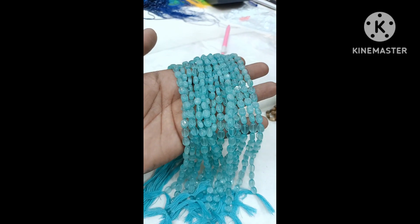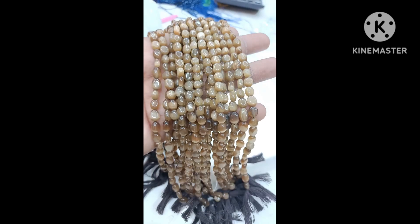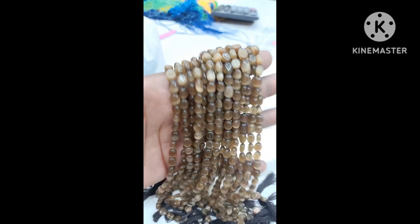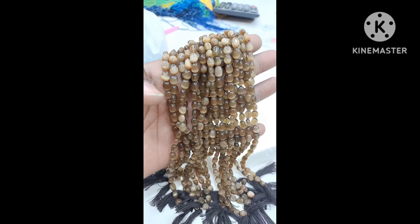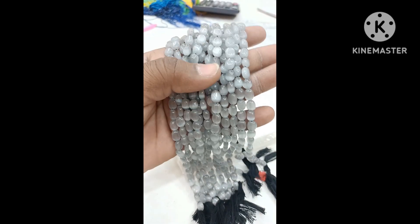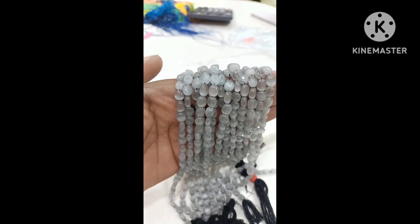You can order any number of lines. Next is the chocolate brown color — each line is Rs.265. This one is real stones. This one is light gray, and then there is dark gray. This one is light gray.